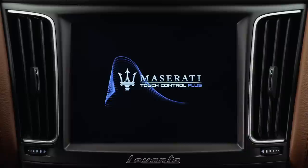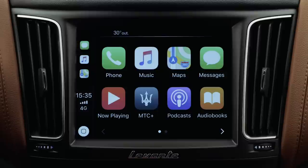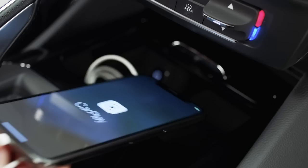Connect your phone to the onboard computer using the USB cable. Follow the instructions that appear on your iPhone. All the iPhone functions allowed by Apple CarPlay are within easy reach in a safe way.